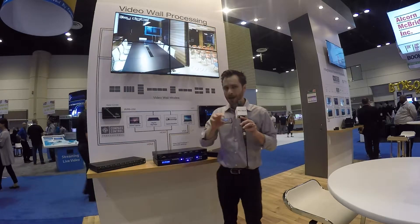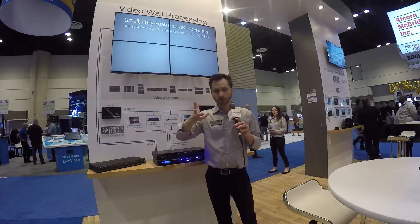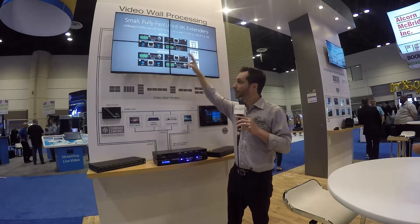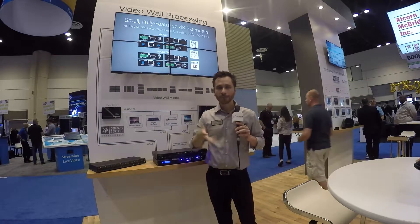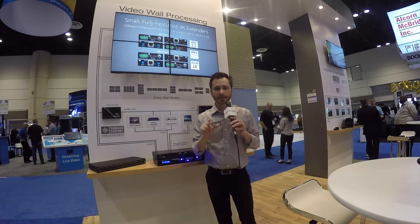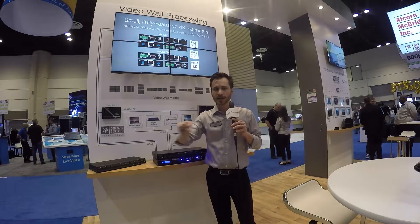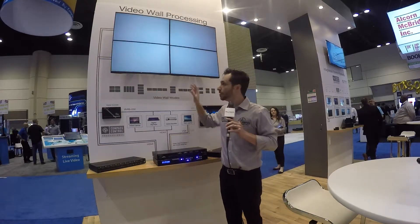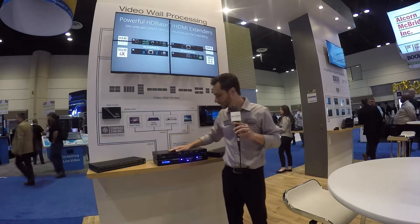Panel flip allows you to tell the VW 4x4 Pro that any of the four outputs should be rotated 180 degrees, so that the integrator can install, for example, the top two monitors here upside down and keep all the narrow bezels together to make a beautiful, minimal-seam, minimal-bezel video wall as we're depicting here.